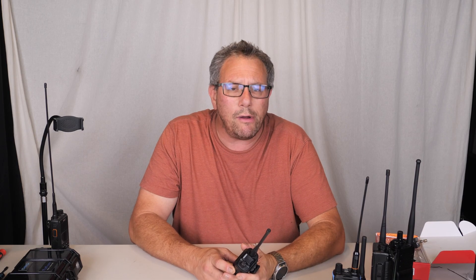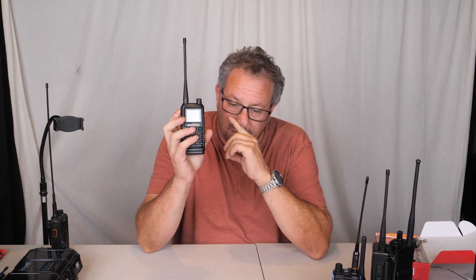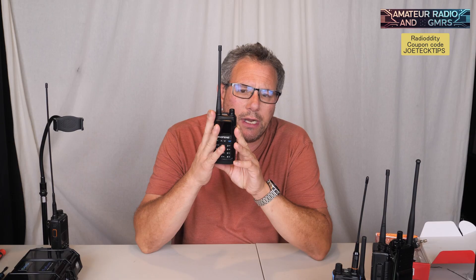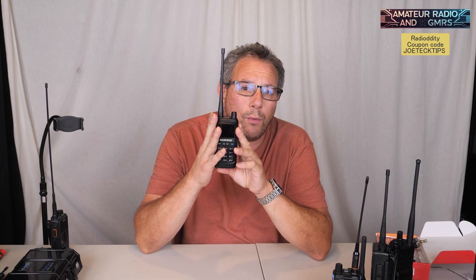Hey guys, this is Joe Tech from Amateur Radio and GMRS. We got the Baofeng UV-17R — this is supposedly a 5-watt radio and we're going to test it out. I recommend using Chirp to program this radio; I do not recommend doing it any other way via the menu.